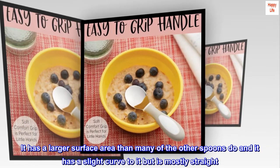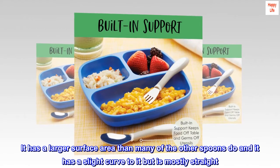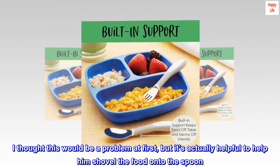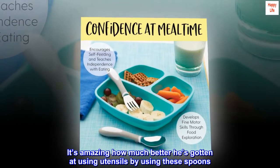It has a larger surface area than many of the other spoons, and it has a slight curve to it but is mostly straight. I thought this would be a problem at first, but it's actually helpful to help him shovel the food onto the spoon. It's amazing how much better he's gotten at using utensils by using these spoons.